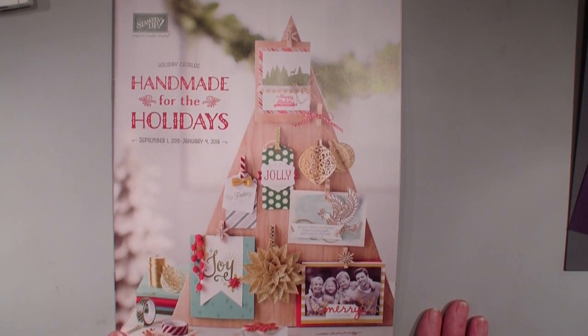Hi, Linda Bowen here from stampingwithlinda.com, your cardiologist since 1997, helping you create cards from the heart.